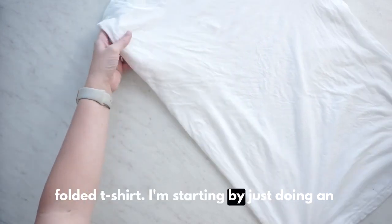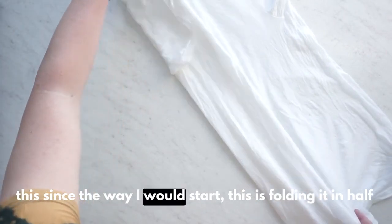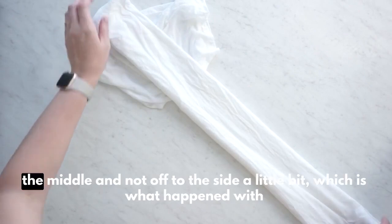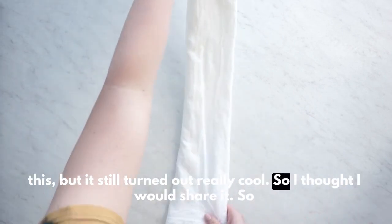I'm starting by just doing an accordion fold. If I were to do this again — and I have done this since — the way I would start is folding it in half first, just so that the center is right along the middle and not off to the side a little bit, which is what happened with this. But it still turned out really cool, so I thought I would share it.